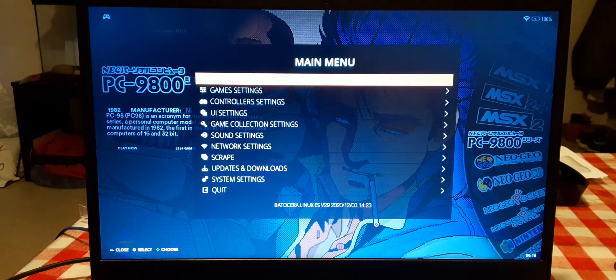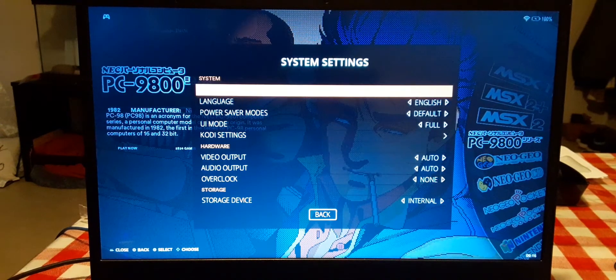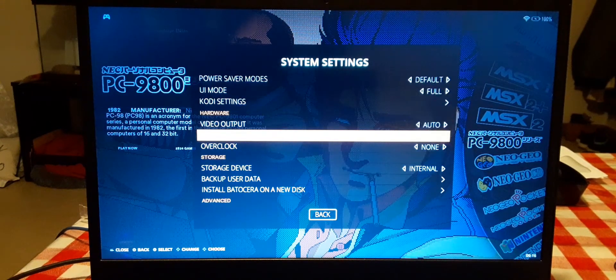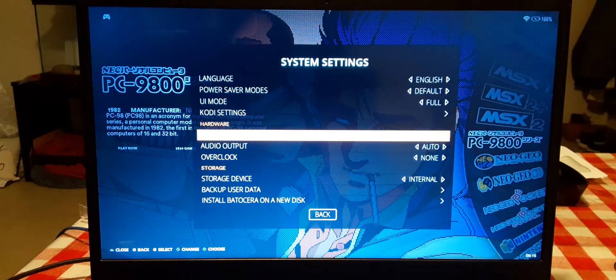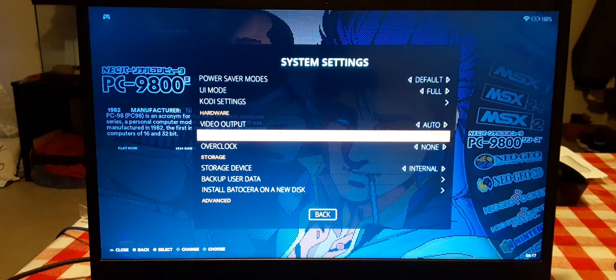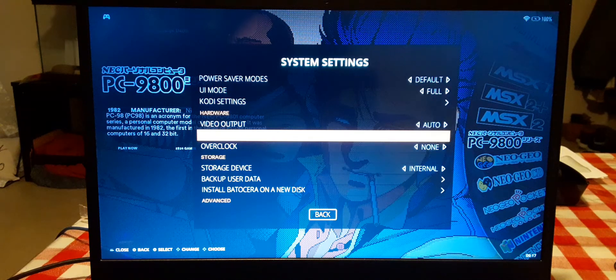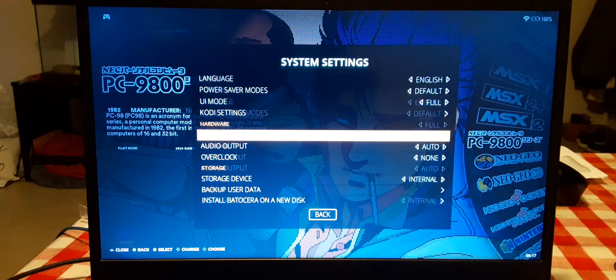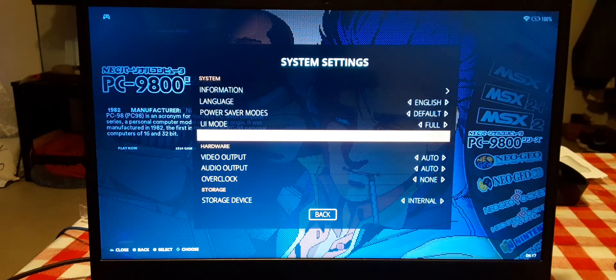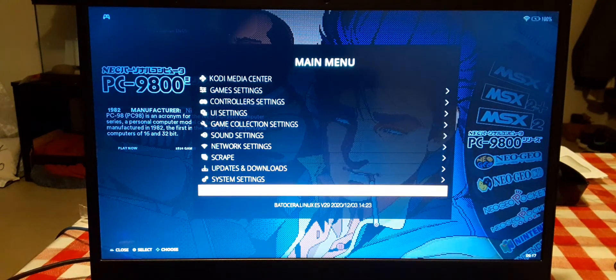Go to the menu option, main menu, go down to System Settings, go all the way down to Audio Output. Now Audio Output is not gonna be set to Auto — it's gonna be something else, like HDMI or whatever that is. So what you have to do is put it on Auto. Boom. Do not touch the video setting, that's all.